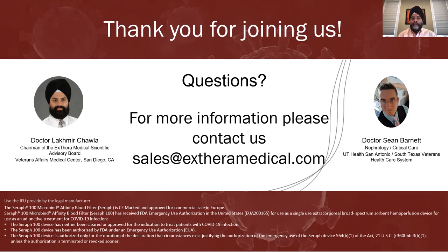Thank you, Dr. Chawla and Dr. Barnett, for the stimulating presentations. If any listeners are interested in more information on the SERIF-100 or would like to evaluate it, please reach out to us at sales@xtheramedical.com. With that, we will adjourn the call. Have a nice evening.